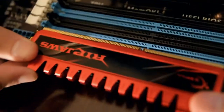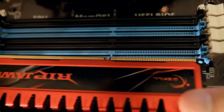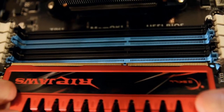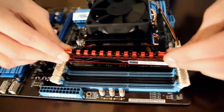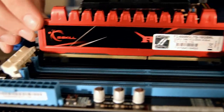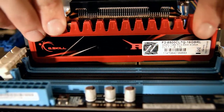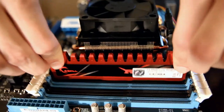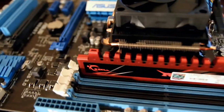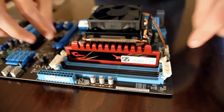Now you'll want to make sure that the little notch is lined up — you see that the notches are lined up. Carefully make sure it's lined up, and straight down it goes. Then you just put in enough pressure until both little clips on each side snap in. If you're pushing too hard, you're doing something wrong. You don't have to put too much pressure on it — just push it down enough that the clips come in on their own.